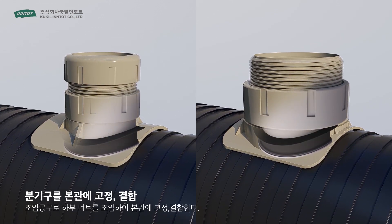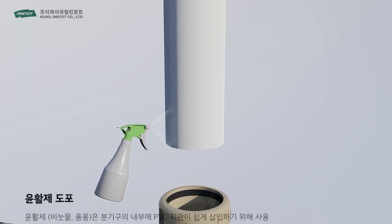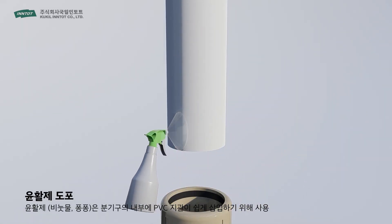Once it's safely inserted, fasten the Branch Pipe's lower nut with a tightening tool to fix it firmly onto the main pipe. Third, apply lubricant to the PVC pipe that you want to connect with the main pipe.